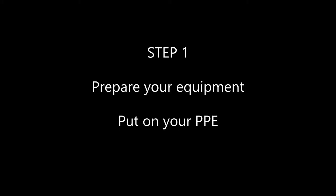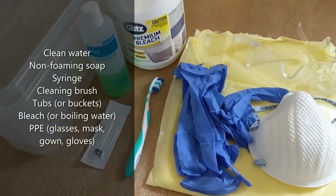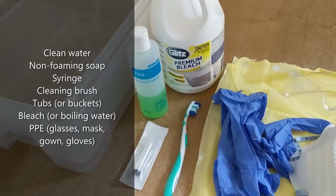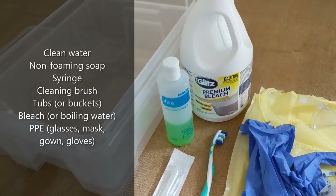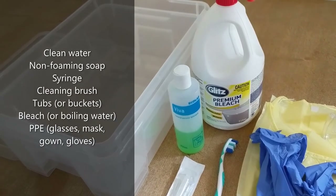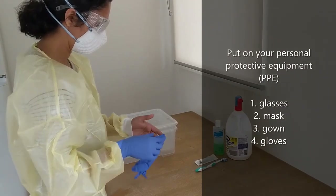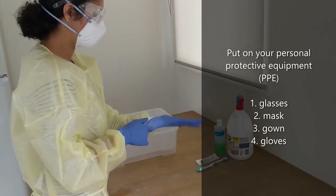Step one: prepare your equipment. Put on your personal protective equipment. You will need clean water, non-foaming soap, a syringe, a cleaning brush such as a toothbrush, tubs or buckets, bleach or boiling water, and your personal protective equipment. Put on your personal protective equipment: glasses, mask, gown, then gloves.